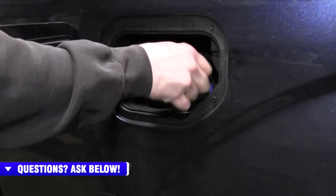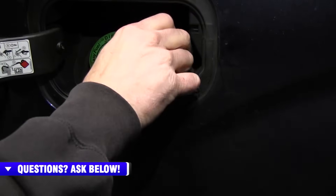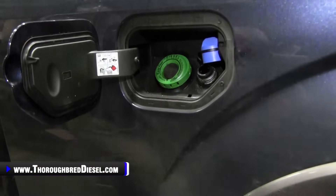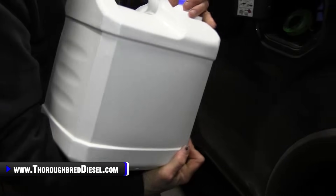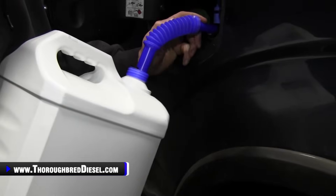Come over to your DEF tank and go ahead and take your cap off. You can see the last person that filled this one up — there's already a little bit of spillage right there. That comes from the cap too, so it's just not very user friendly. On your jug, before I go into the spout, I put my arm on the bottom of the jug like that and I cradle the jug. Then I'll go ahead and start the end of the spout in there, because this is flexible anyway.